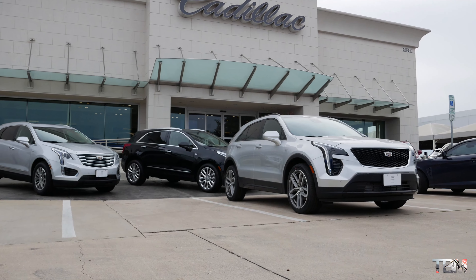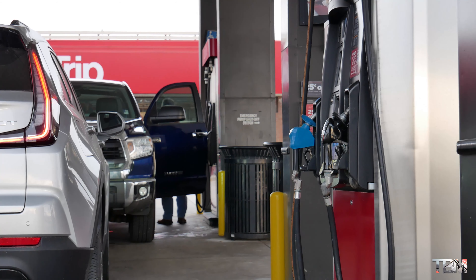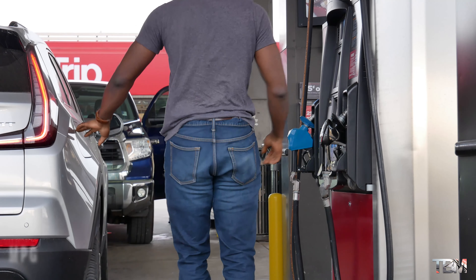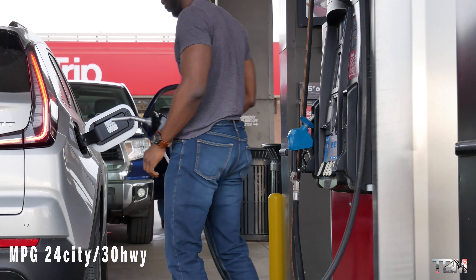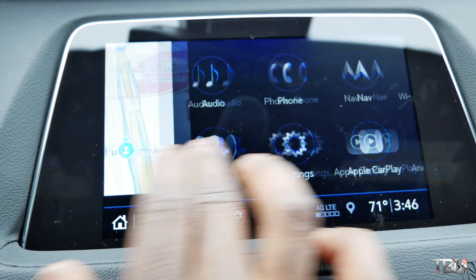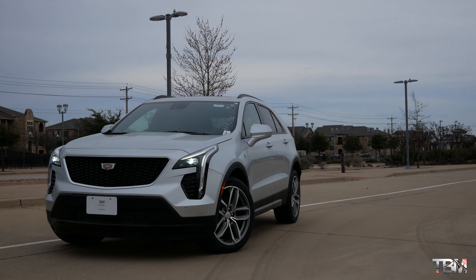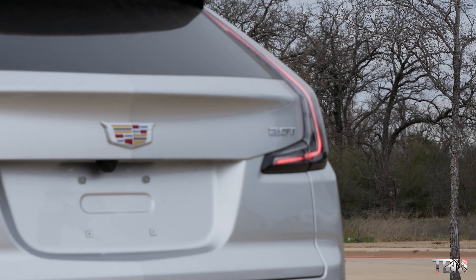The power is decent for its class — other cars in this category don't even have close to 200 horsepower. Cadillac makes this car powerful yet efficient. Going over some back roads here like I normally do in my reviews — it's comfortable, it's quiet going over bumps. The seats are comfortable and the atmosphere of this Cadillac feels very, very premium. I love the outside look, especially the front and the back.